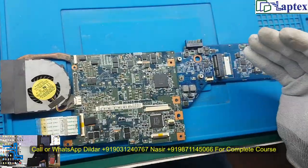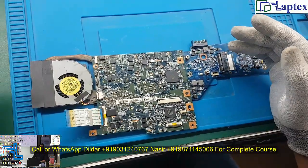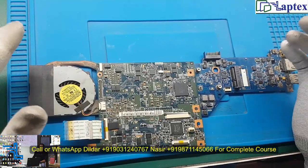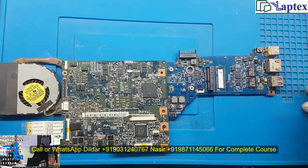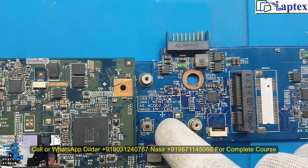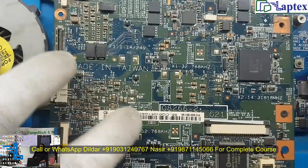Today I am making this video specifically for situations where you don't have the schematic — how you can follow the voltage rail. The part number written on this board is JM41, also called 08266-2.